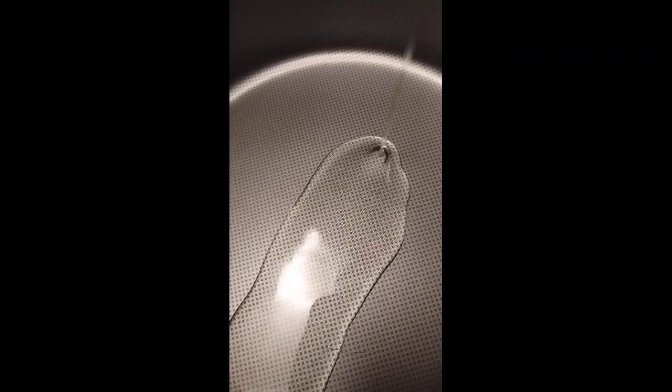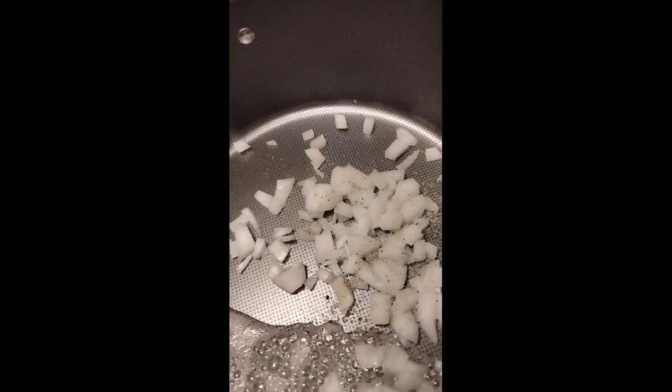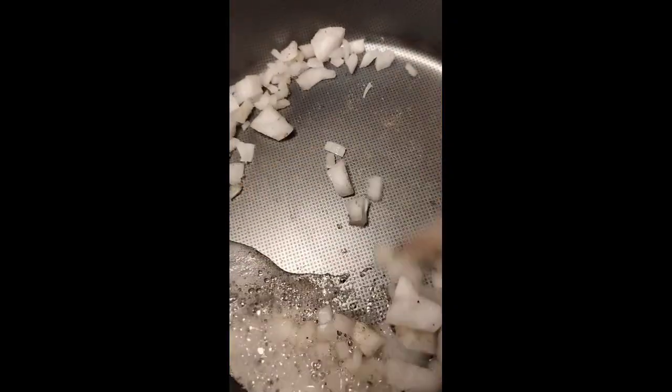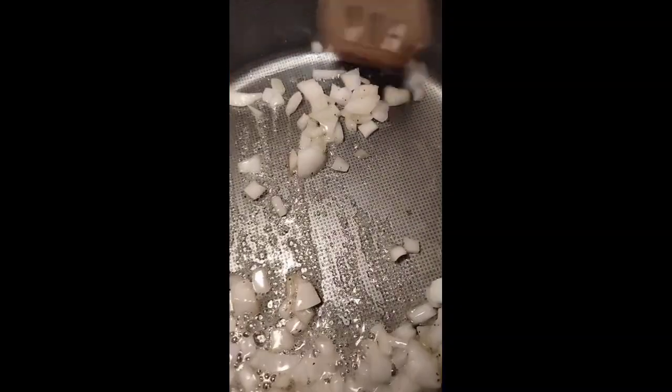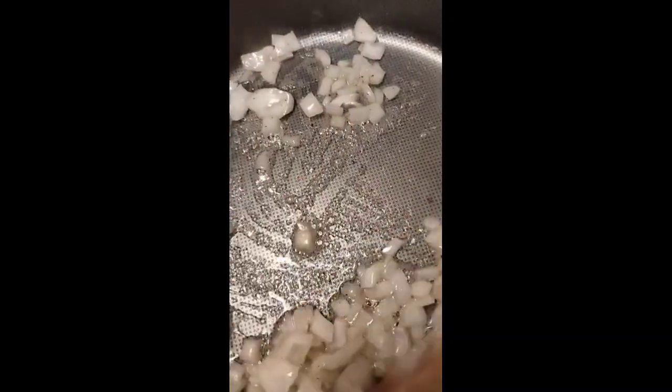We're gonna start with our onions. I'm gonna put some Cavender's on my onions and sauté them. I don't need a lot y'all, it's like two minutes.